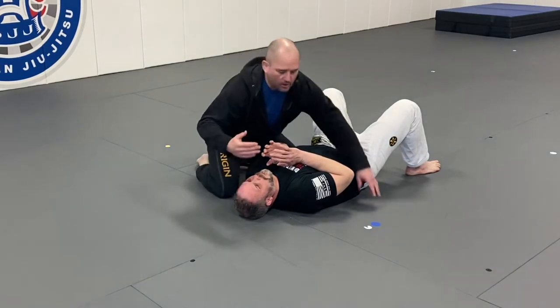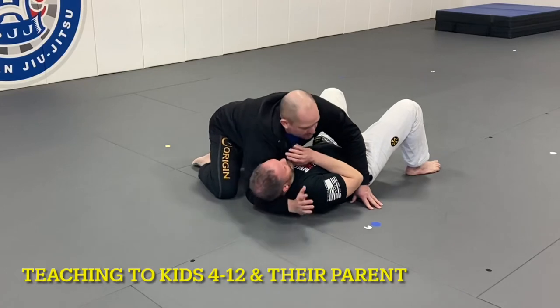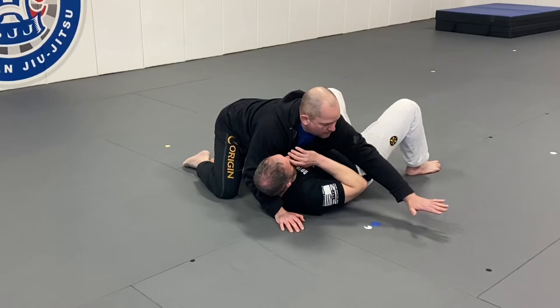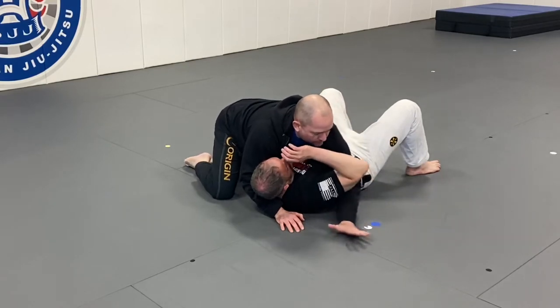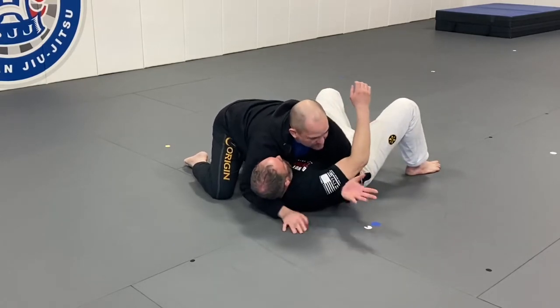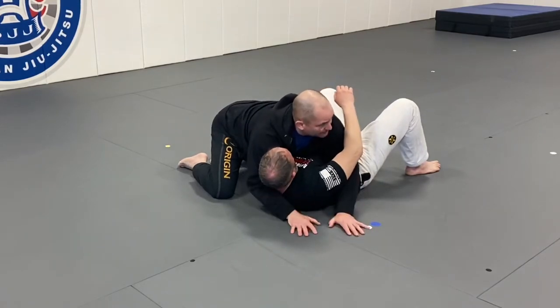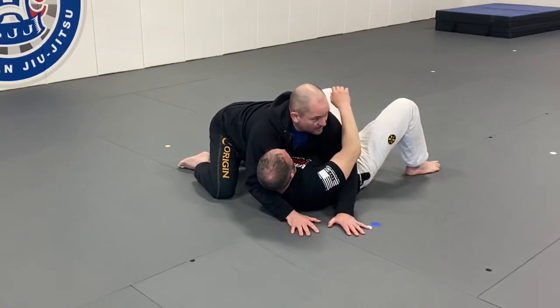Our arm that's closest to the head goes under the head — that's the head wrap. Our arm on the far side of our partner goes under their arm — that's called the underhook. The head wrap and the underhook together are crocodile control.